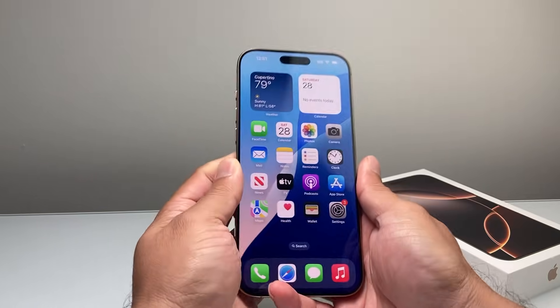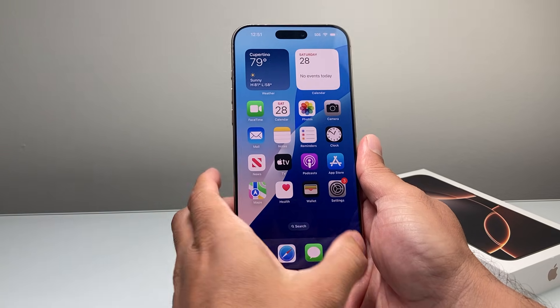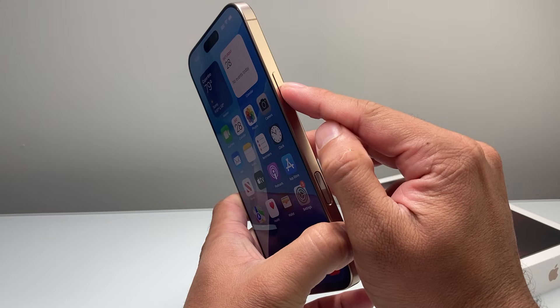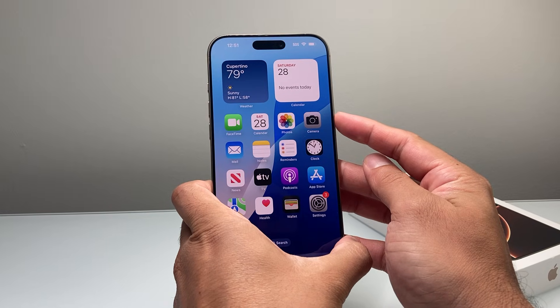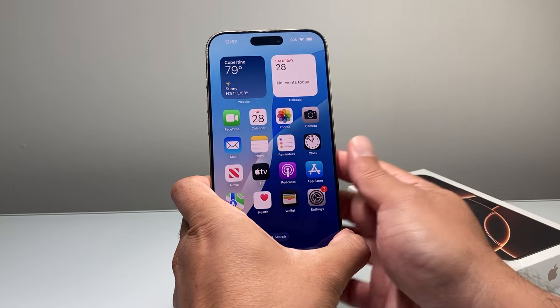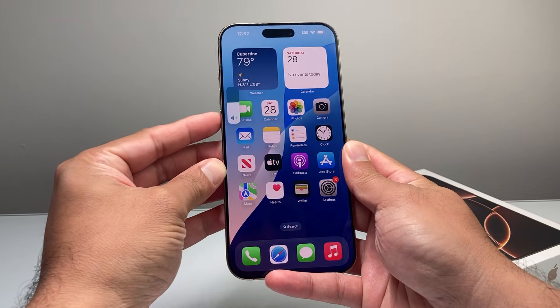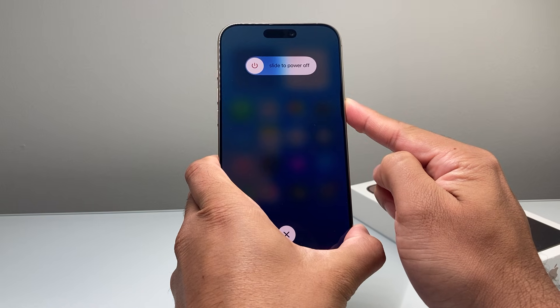So what you'll do is quickly press and release the volume up, then quickly press and release the volume down. The key thing is doing it quickly before holding on to the side button until the screen goes completely black and the Apple logo appears. At that time, you'll let go of that side button. So in action: I quickly press and release the volume up, volume down, and then I hold on to the side button just like that.